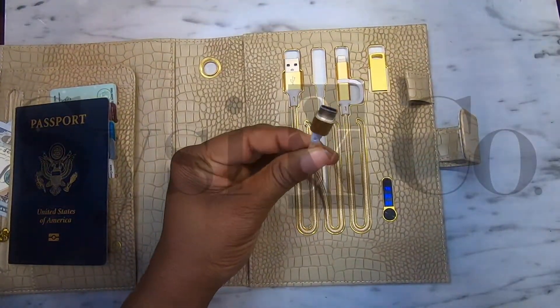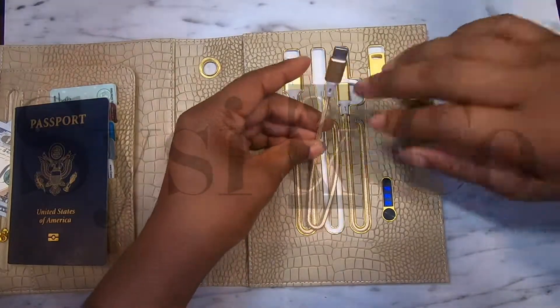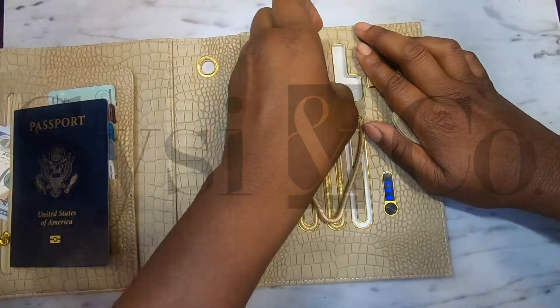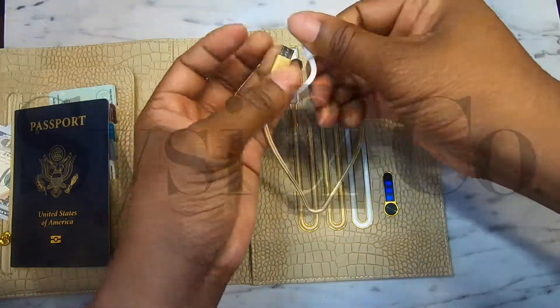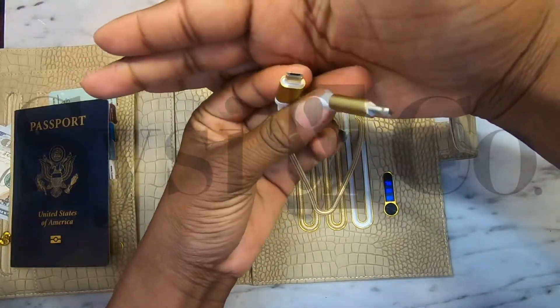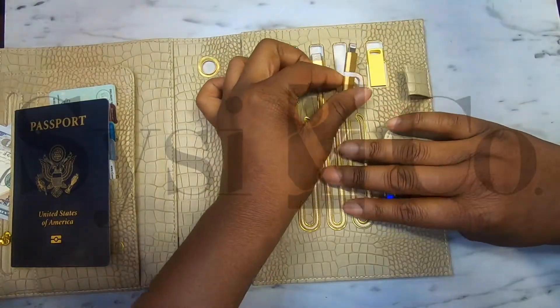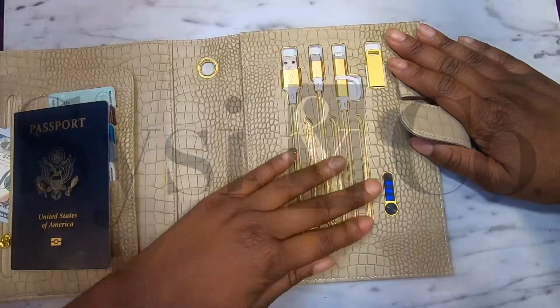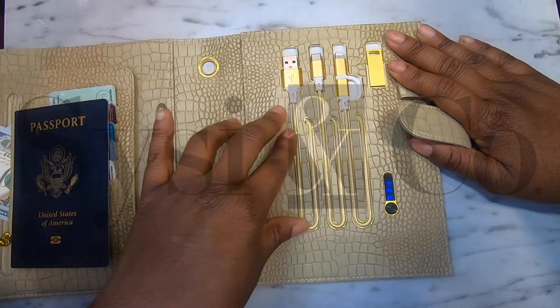So let's go over what charging cords you have available to you. This is your Type C, so devices that use this particular type of cord — we have you covered. Here you will find your lightning cord and then micro SD. The great thing about this design is that you do not have to worry about your cords being tangled because they lay very flat and stay in place.